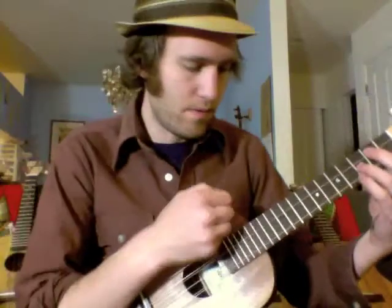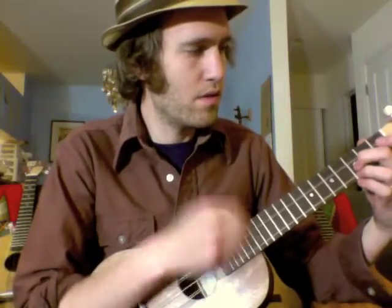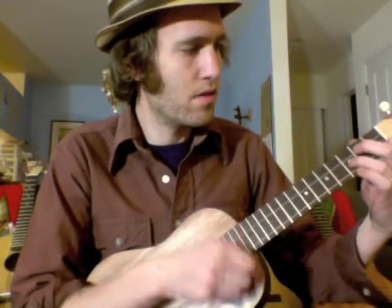G, C, E, A — but two of the strings just have doubled notes at the octave. So this first one is just like a normal G, then we've got a high C, then a regular C, we've got an E, and then we have a low A and a regular A.